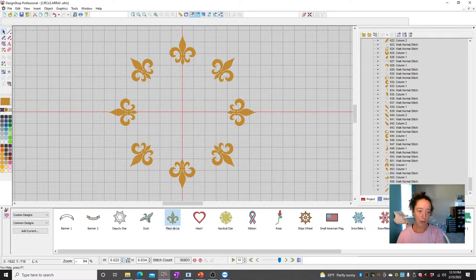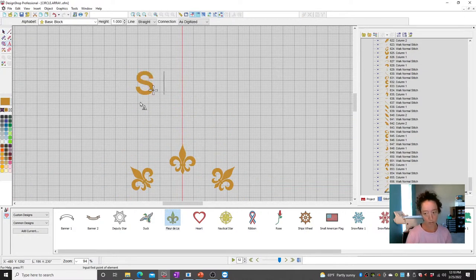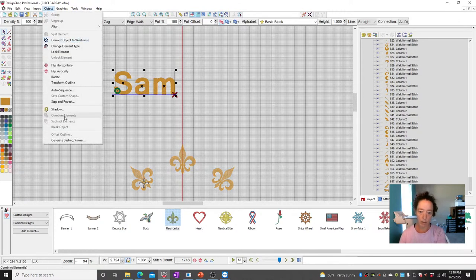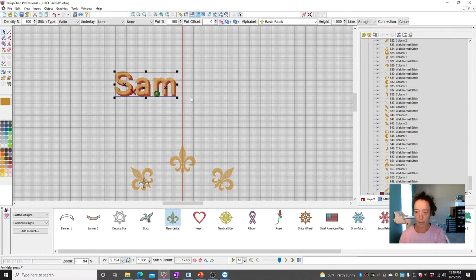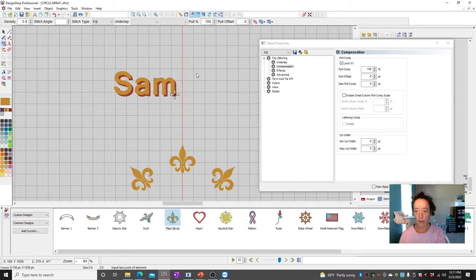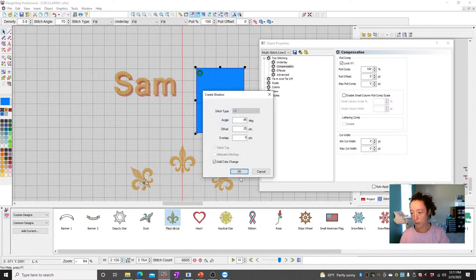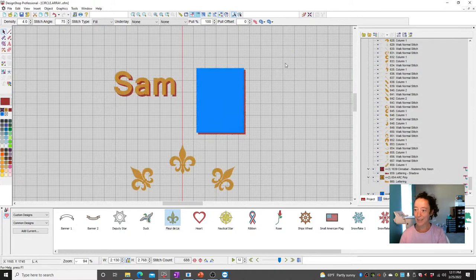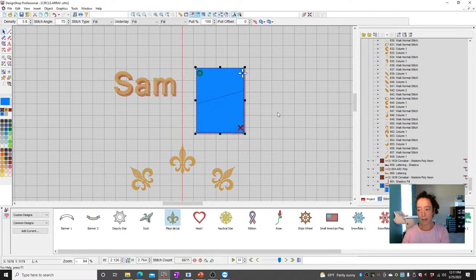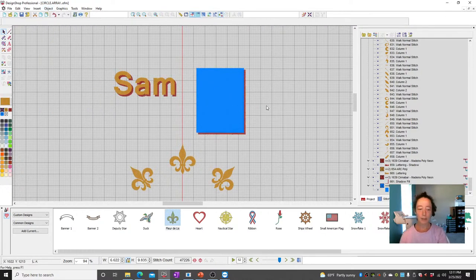Margaret asks on Facebook: is there a shadow effect that can be added, like borders on text? Yes — you select the object, go to Object > Shadow, and it adds a shadow. I'll be honest, I've never tried that on anything other than text, but let's try it on a shape too. And it works on other shapes as well!